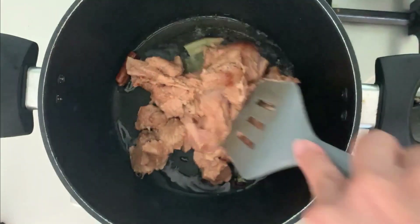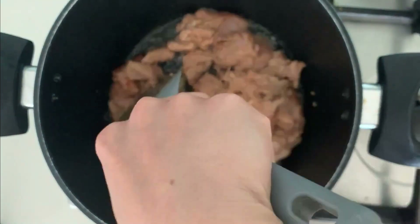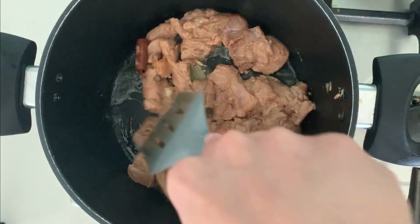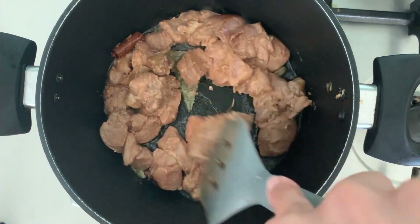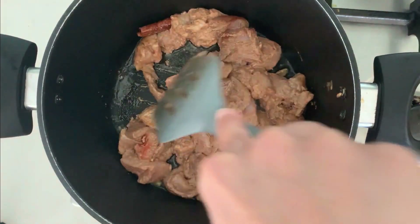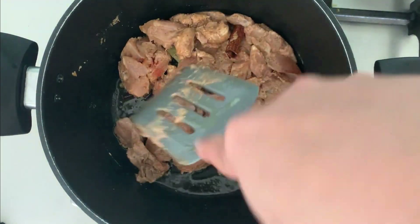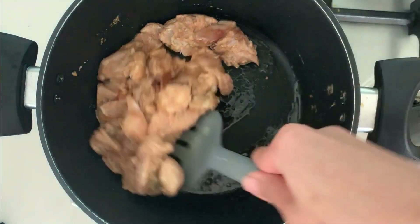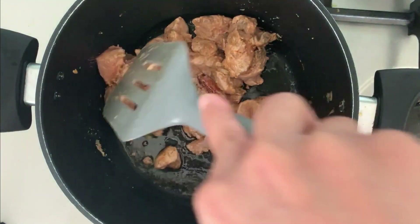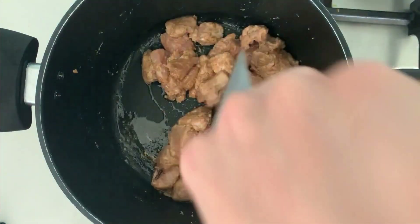This chicken marination is really versatile — you can use it in many ways, such as to make Indian curries, or you can just stir fry it and eat with some dip or chutney. Now I am stirring the chicken so that the ghee coats it evenly, and it looks done.